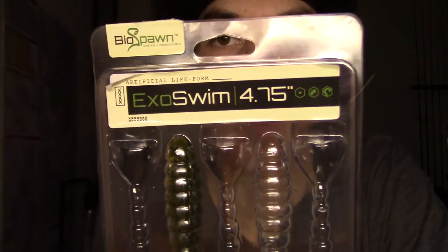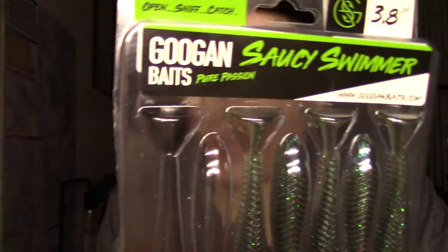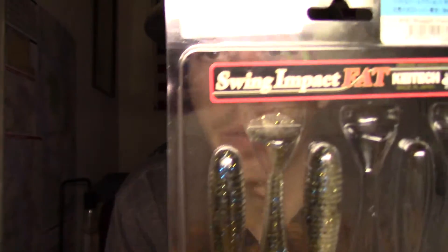Tackle Talk number three. We're gonna be talking about soft swim baits - four in particular: the BioSpawn ExoSwim, Strike King Rage Swimmer, the Guggen Baits Saucy Swimmer, and the Kai-Tek. So sit down, chill out, stay tuned and enjoy.